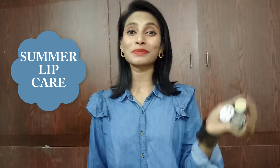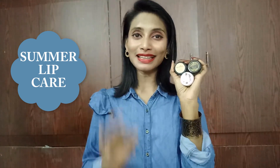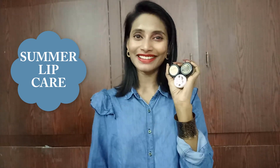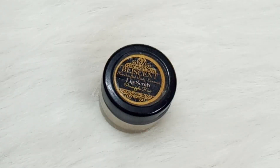I'm going to share my three favorite lip scrubs. I got three favorite lip scrubs from three different brands and I'm going to review all three of them one by one. So let's get started! Here are my three favorite scrubs from Blissent, Humblebee, and Sheer Secrets.